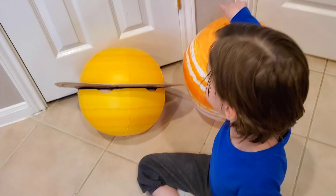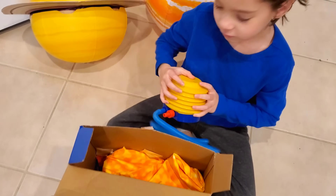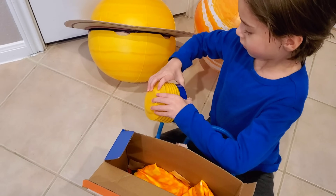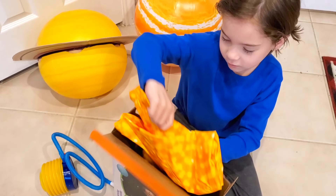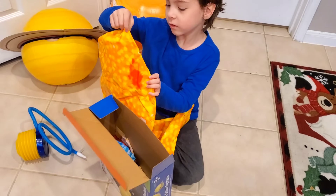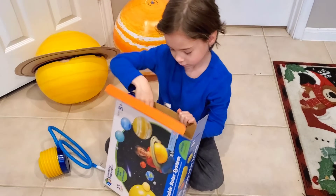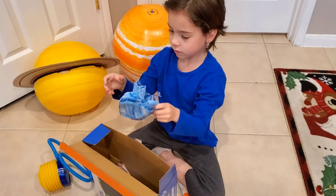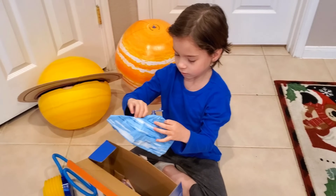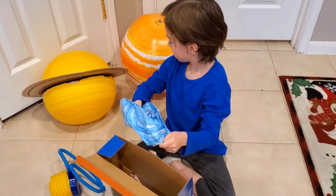So this is pretty cool. This is where we only inflated Saturn and Jupiter so far. We want to show you what it comes with — it comes with a little pump, like a foot pump. Each of the planets was individually wrapped. Okay, let's do the sun. So this one is the sun. So big! And then the rest of the planets should be in there and they're relatively the size that they're supposed to be in contrast with each other. They look like beach balls and they're like beach ball consistency.